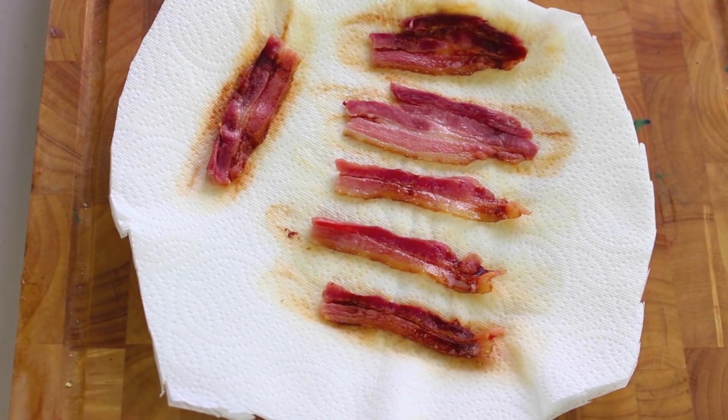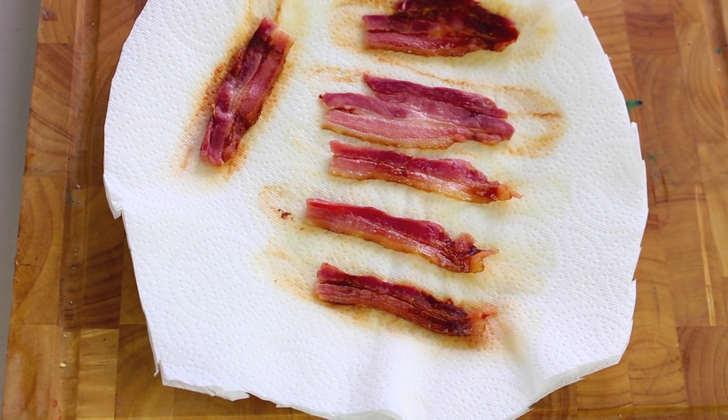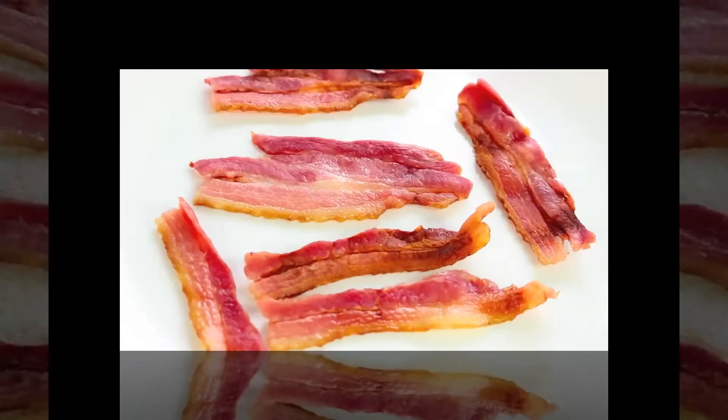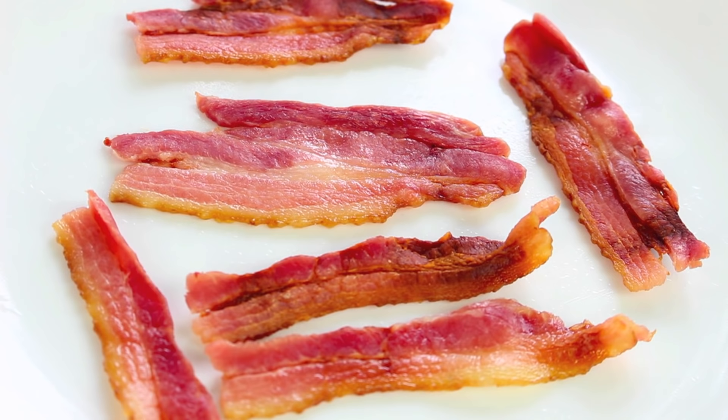I've just taken our bacon out of the microwave — oh, look at that, doesn't that look delicious! Now if it's not cooked to your liking, simply place it back into the microwave for a further thirty seconds at a time until it reaches the desired crispiness. Whether you like it hot or cold, I recommend you take it off the paper because as it's cooling down it will start to stick. Look at that nice crispy bacon.